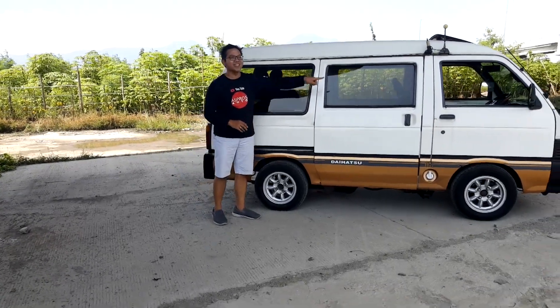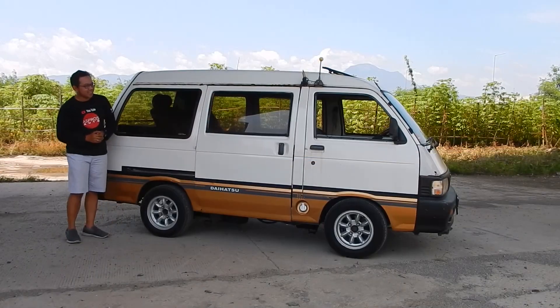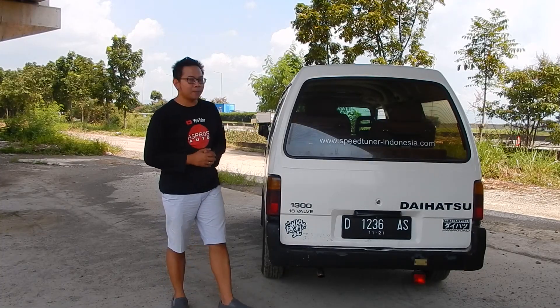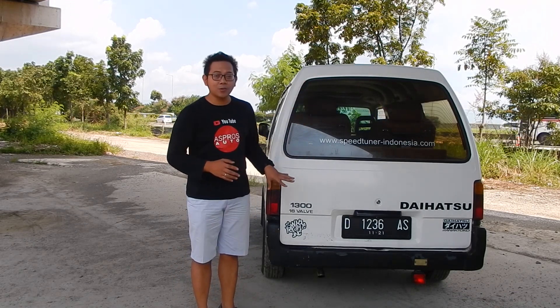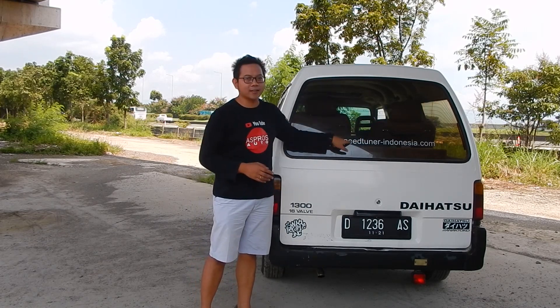Pintunya kayak pintu kereta api, jendelanya gede-gede. Penampakan Daihatsu Zebra S90 dari belakang — yang tahun 1987 ada S89, penampilannya belakangnya tidak berbeda jauh, dengan kaca belakang yang lebar seperti ini dan rear defogger.